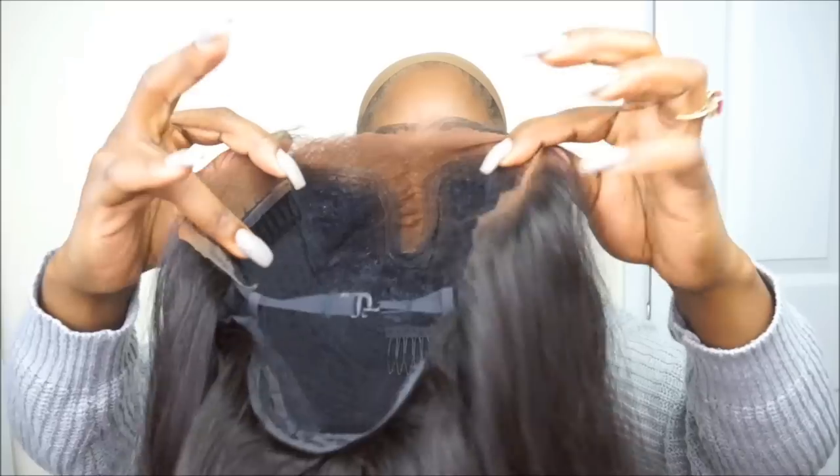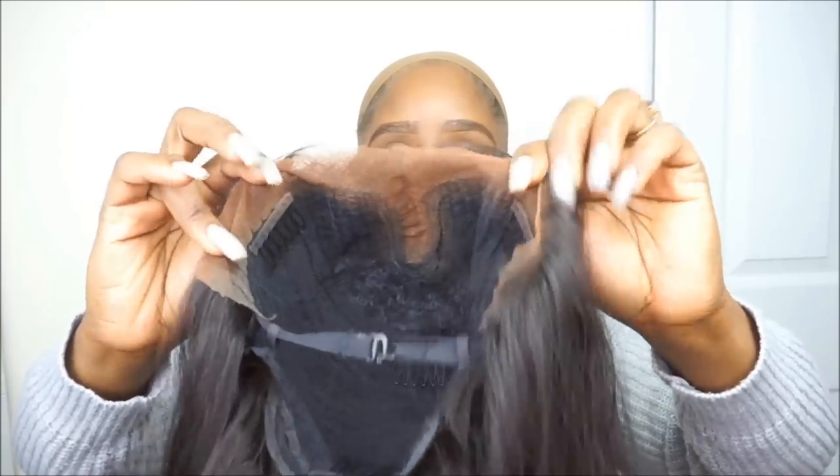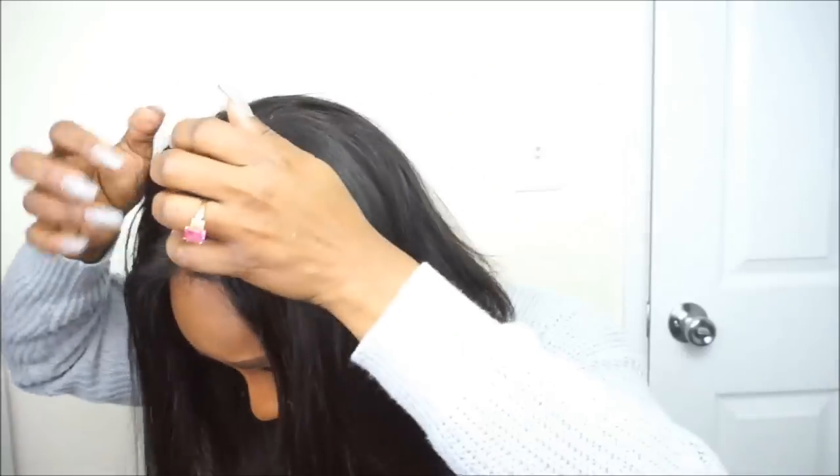I did realize I can't pluck too much because this is not an ordinary lace front wig — you only get a little bit of lace for the hairline. As you can see on the inside of the unit, you really are only able to wear this unit as a middle part only.